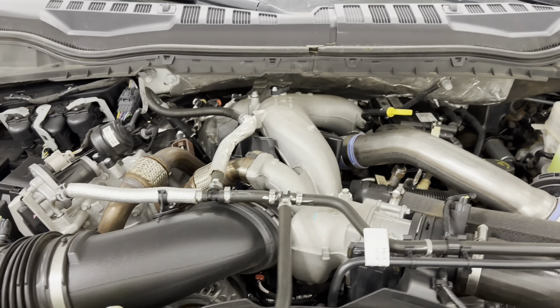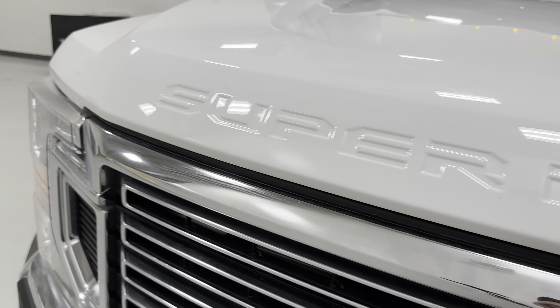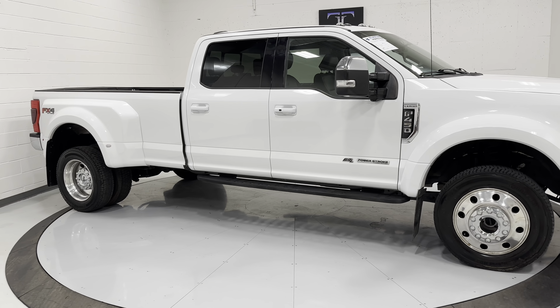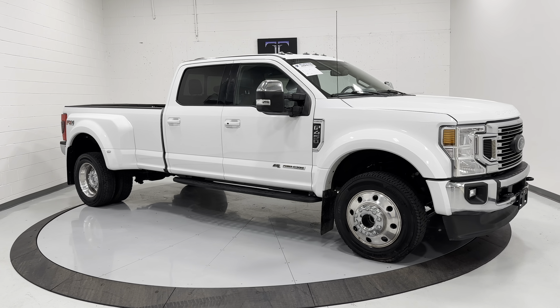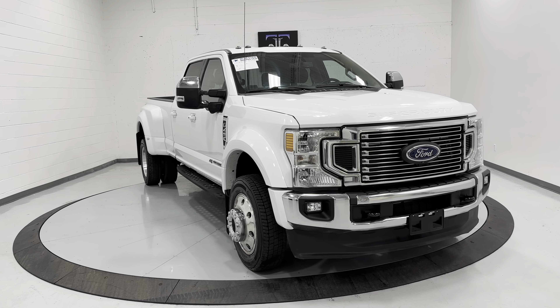There's that 6.7 turbo diesel. You can view more information on this online along with our HD pictures at www.tjchapmanauto.com. You can also give us a call or text us at 801-456-9710. We do ship nationwide. Thanks for checking out this F-450, guys.